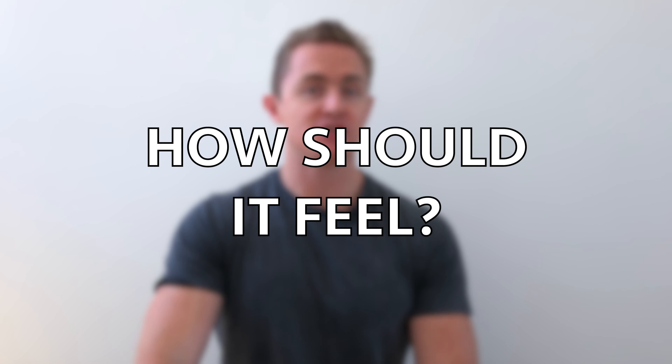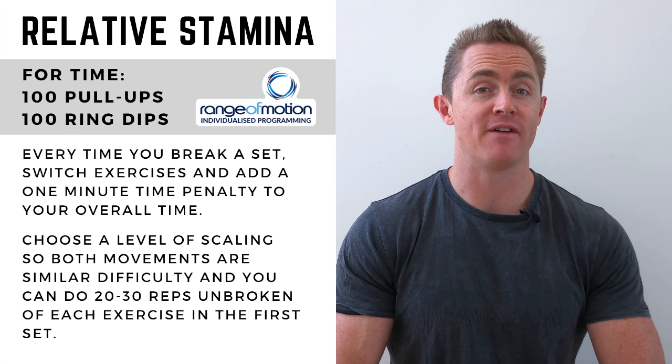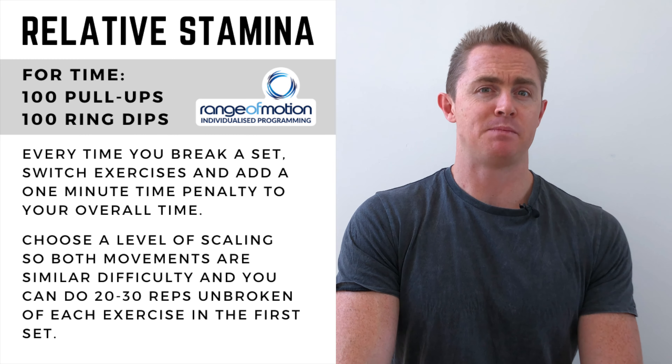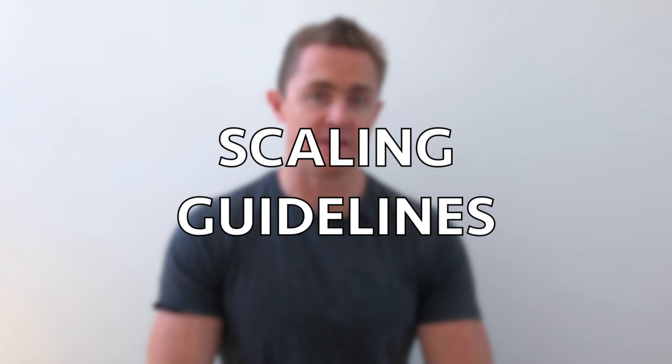The feeling from this session is very much localized muscular fatigue. You're not going to be limited by your breathing or your strength — you're going to be limited by the fatigue resistability of the muscles in question. Expect a lot of muscle burning and that acid feeling in the muscles. For scaling, you need to scale the difficulty so you can achieve 20 to 30 reps of each movement in that first set. If you can only complete five, you'll end up with so many time penalties that the session trains localized muscular strength rather than the relative stamina we're targeting. Be quite aggressive in scaling — ideally keeping set numbers at 10 or higher.